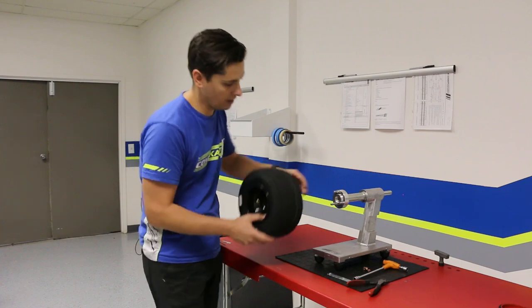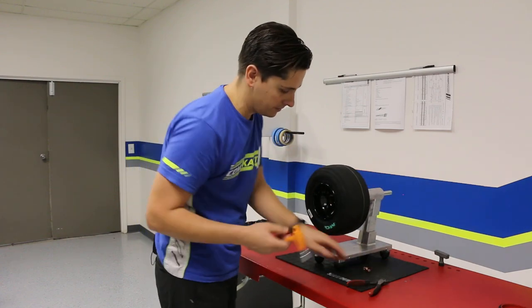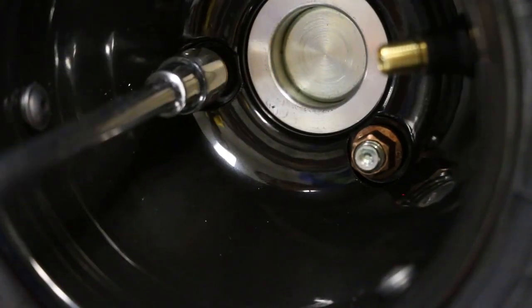Much like you would put the wheel on your chassis, we're going to mount it right here on our wheel balancer. We'll have our nut, our 10 mil wrench, and we'll go ahead and do this for all three.